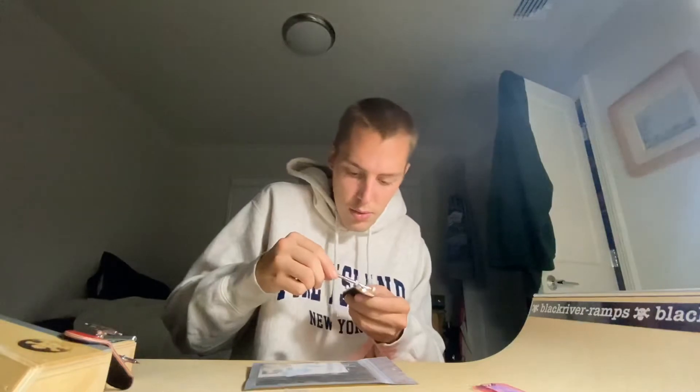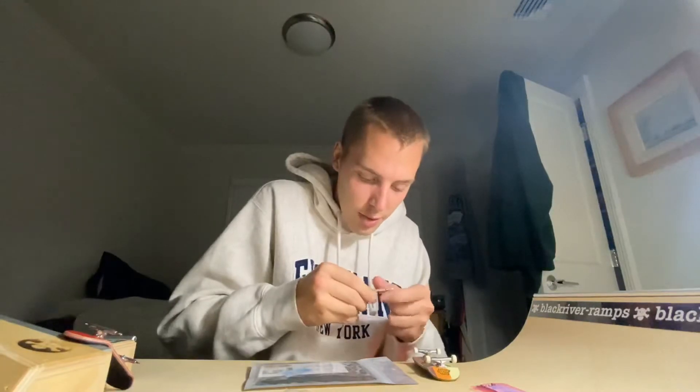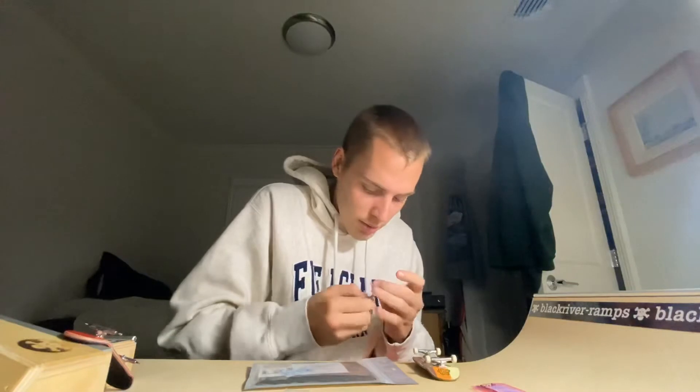Casey also threw in a nice three-purpose tool. So you screw this thing off — it looks like it works. This is how you screw the nuts on, it looks like at least. There's your tool to screw, and then you flip it around and you get yourself a Phillips head. I don't know if you can tighten trucks on this thing because it looks a little too big, but a multi-purpose tool is always good to have on you, especially for trucks. You can never go wrong with a tool like this. Shout out Casey — that's an extra, I did not order that, so thank you again.